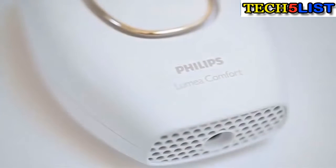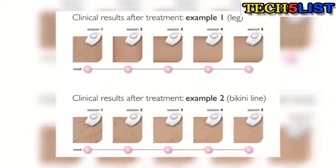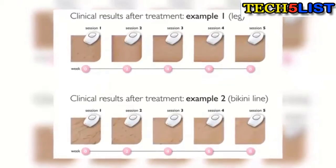When I found this Philips Lumia Comfort IPL device, I was super excited. The results are amazing, and to top it all off, it's way less expensive, which is a total win-win.